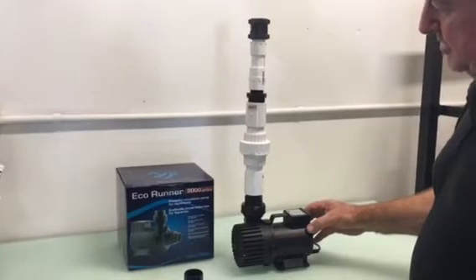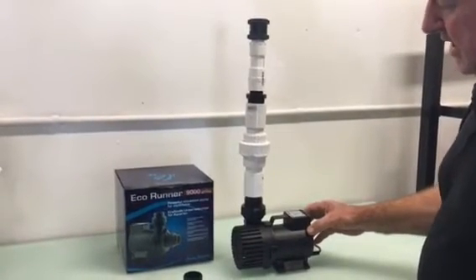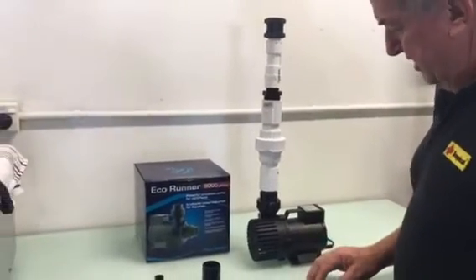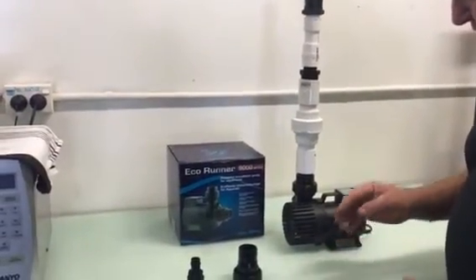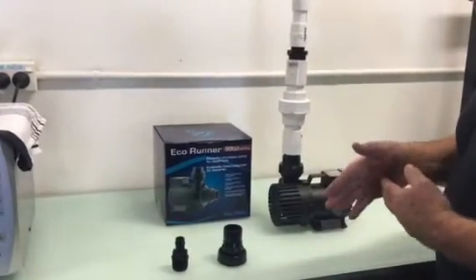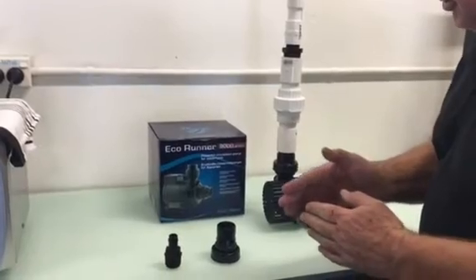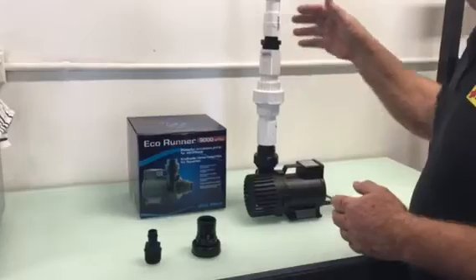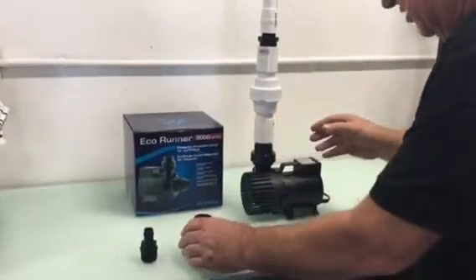Most pumps don't make the two meter head — they drop off. So this is a very good example of a pump that will. It'll give me a jet so that I break the surface and force the food or the waste down the drain off the bare bottom on both tanks. You need something of this size to do that job.